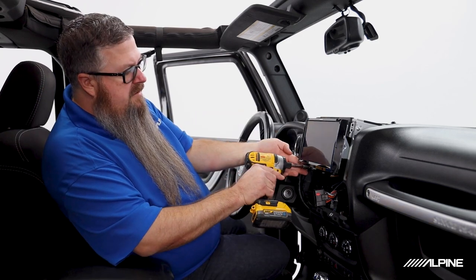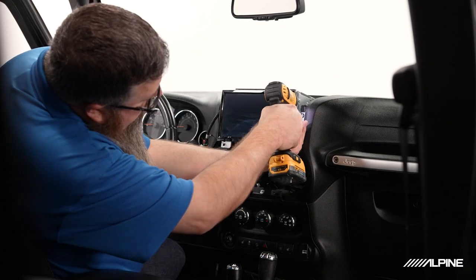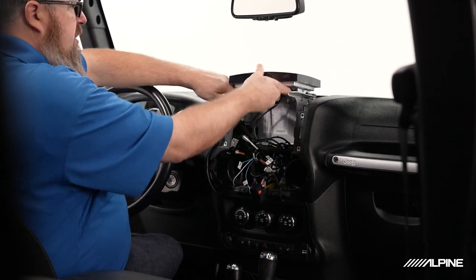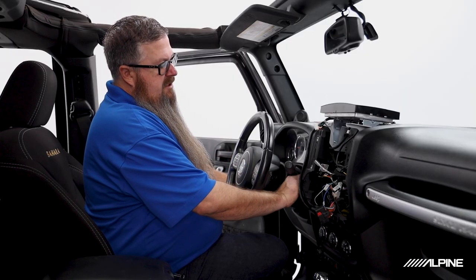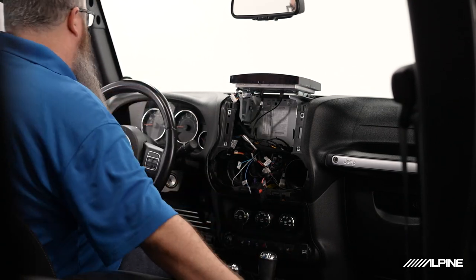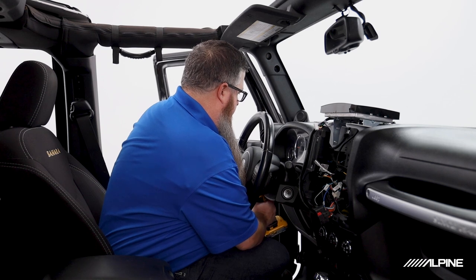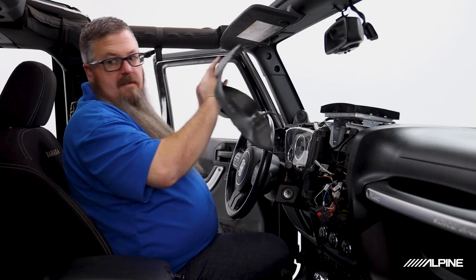We'll set the bezel aside and unplug it. Next we can remove four 7mm screws from the outside of the radio. Supporting the radio with my hand as I pull the last screw out. I like to flip the radio upside down so the ears let it sit directly on the dash and keep the screen safe. Next we'll remove our knee bolster panel — just reach into the top, it unclips with no tools. Then remove two 7mm screws from the bottom of our cluster, and the cluster just pops out.